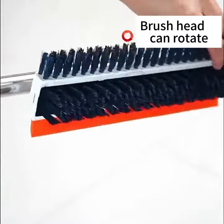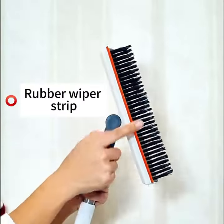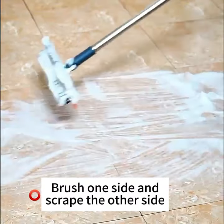The brush head can rotate. A rubber wiper strip is included. One side is for brushing and the other side is for scraping.